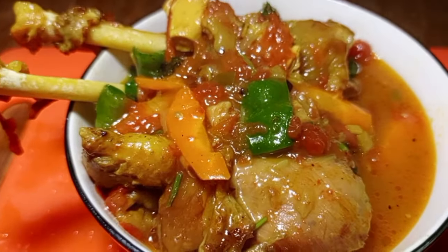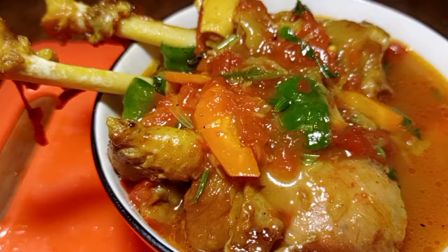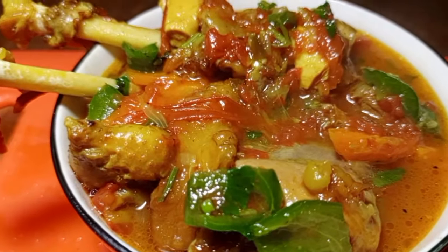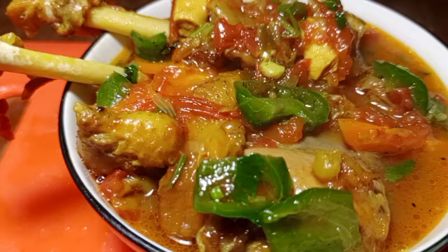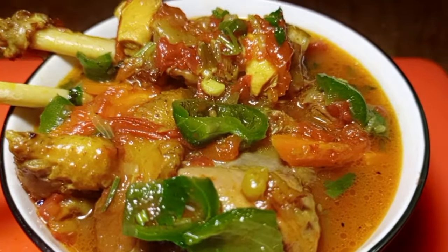How to make Ugandan chicken stew, pure boil. For the new viewers, don't forget to subscribe to my YouTube channel for the daily recipe update.